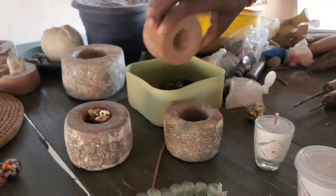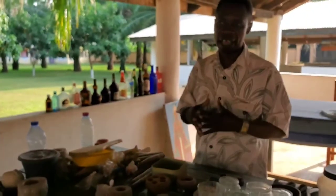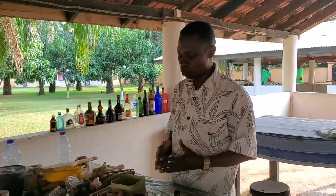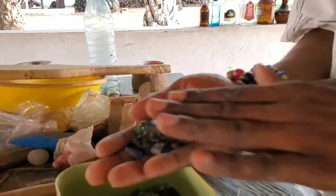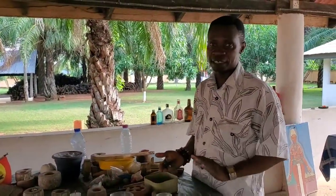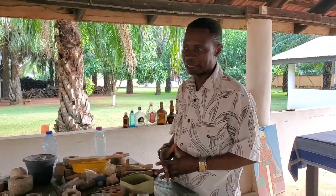The second one we call the recycled transparent bead. For that one we use broken bottles or empty bottles — Coca-Cola, Fanta, any kind of bottle or glass at all is good for us. We wash it nicely, then break it into smaller pieces to get the chunks. You can mix three, four, or five colors, but before you do that you have to study the way each glass works, because some are compatible to each other and some are not.